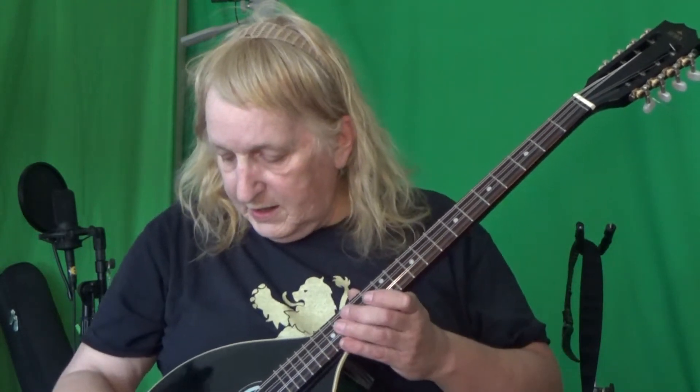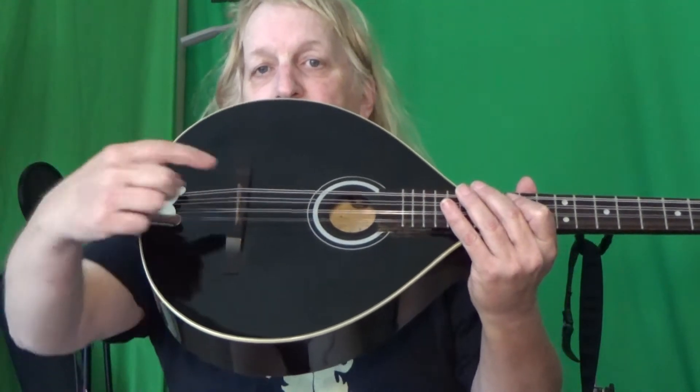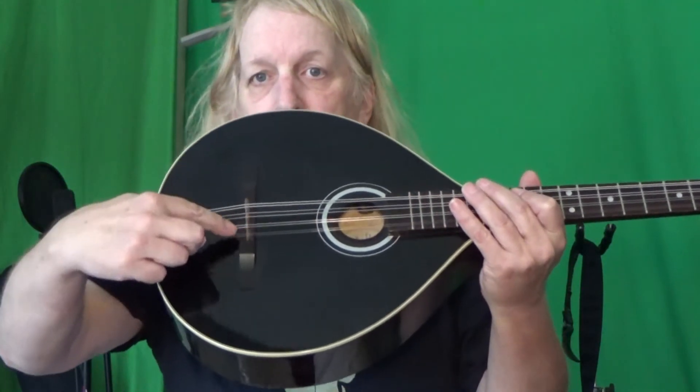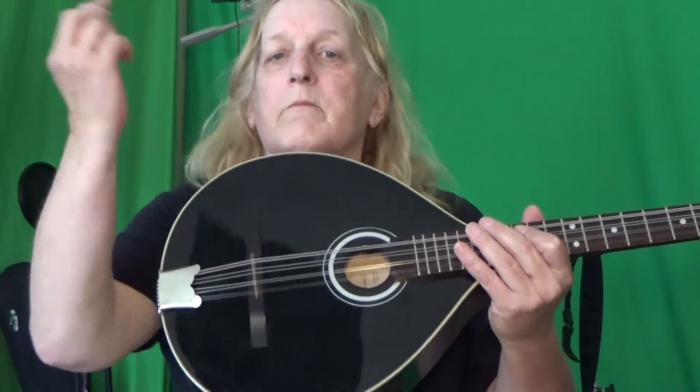We adjusted the neck, looking for the right tension on that reinforced steel bar in there to get us in a good playable state. And today we attacked the bridge — the saddle for the bridge. The little piece here, you can see just a little lighter brown, came out. Took an eighth of an inch off that and lowered the action.